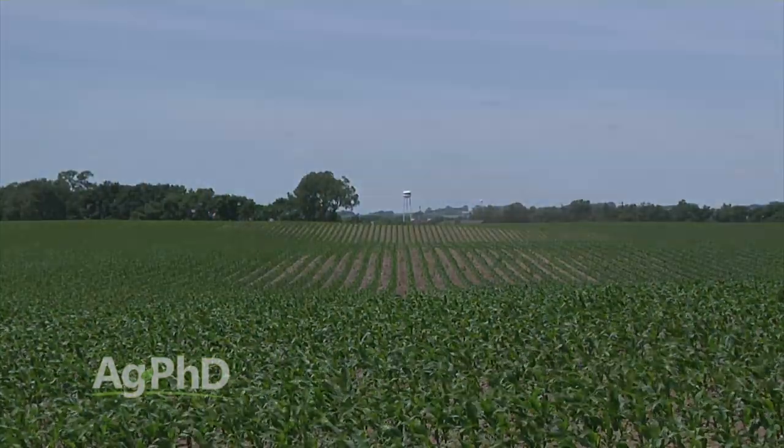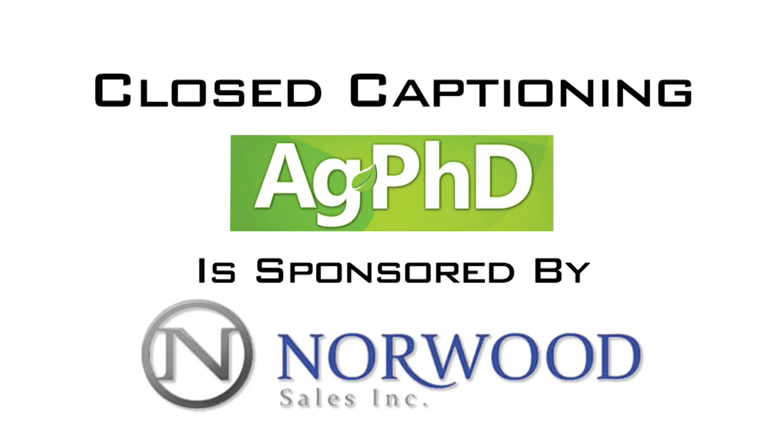So what's the best way for you to side-dress? All these methods and others can work. It really depends on your field terrain, the rate of nitrogen you need to apply, how quickly you'll get some rain, and what you have available for equipment and nitrogen sources. If you're getting the nitrogen into the plant without losing it and you're doing it without hurting very many corn plants in the process, you've found a system that works well for you. That's all for today's Iron Talk and now back to the show.